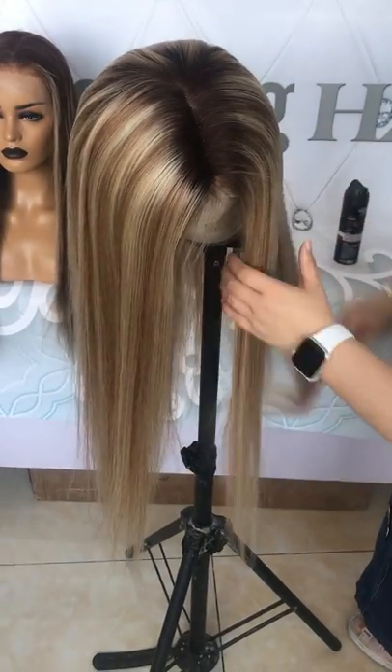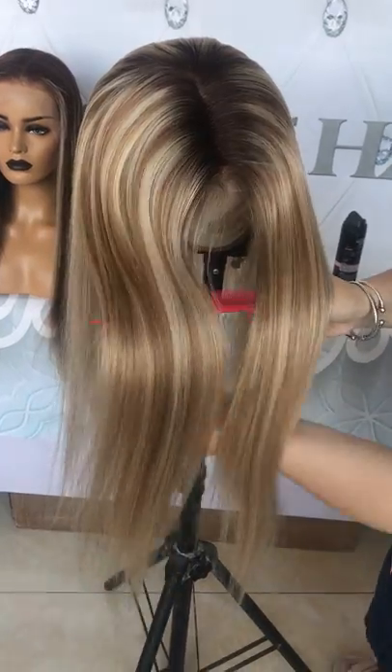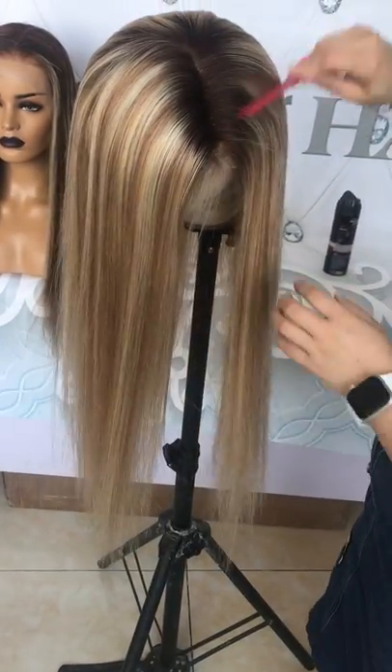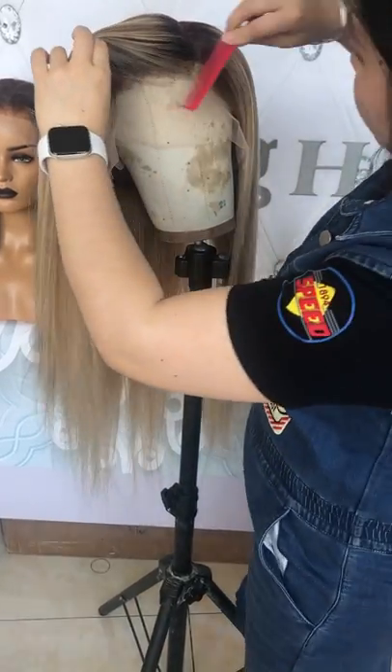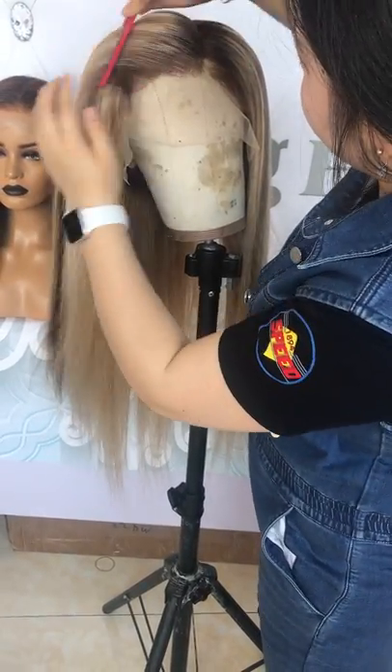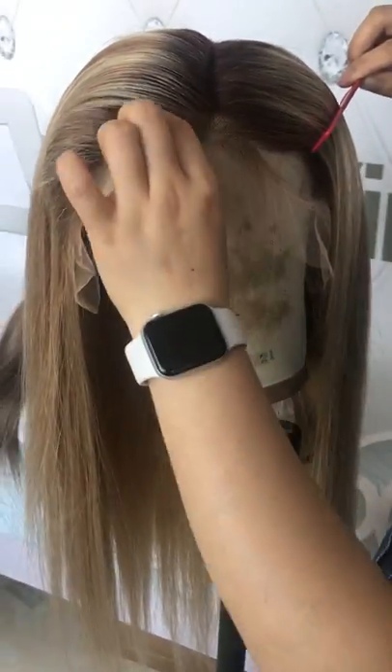And this wig is 100% human hair. This is the color. The front hairline is pre-plucked, and there are baby hairs around.